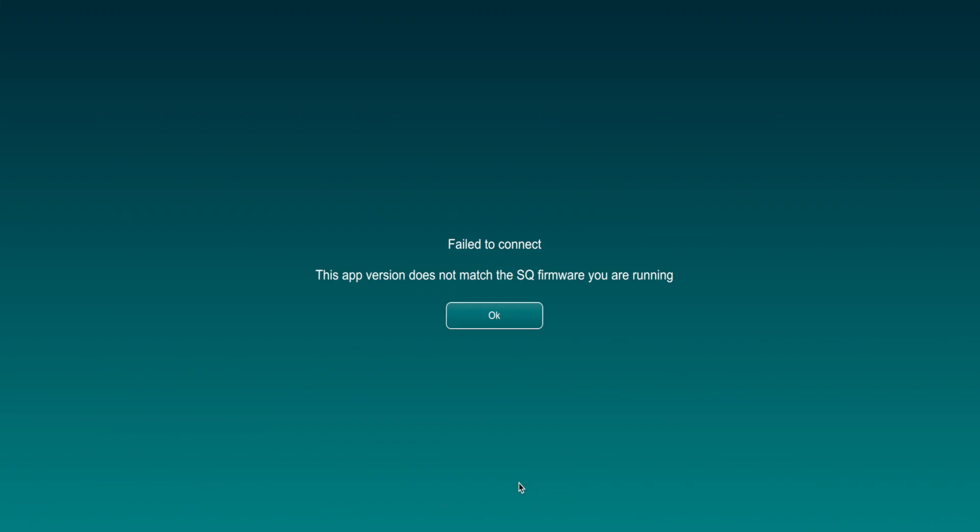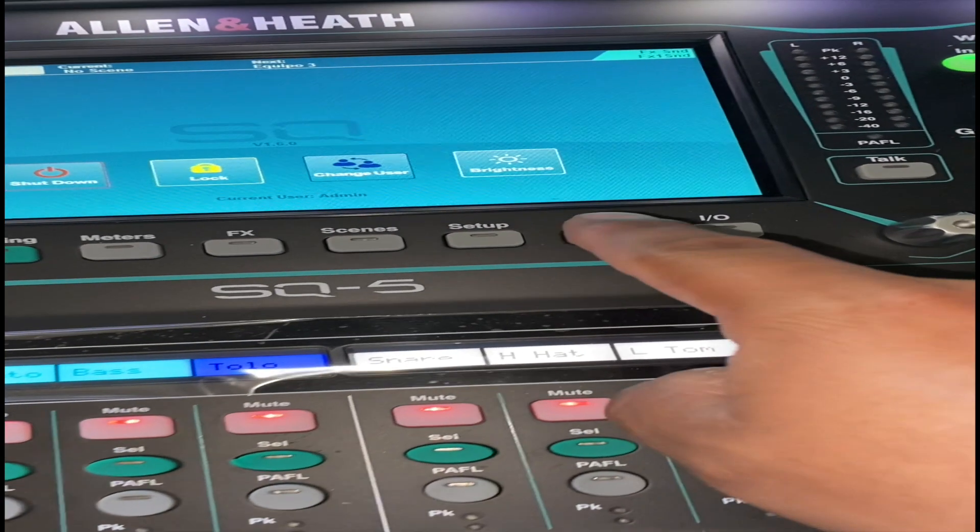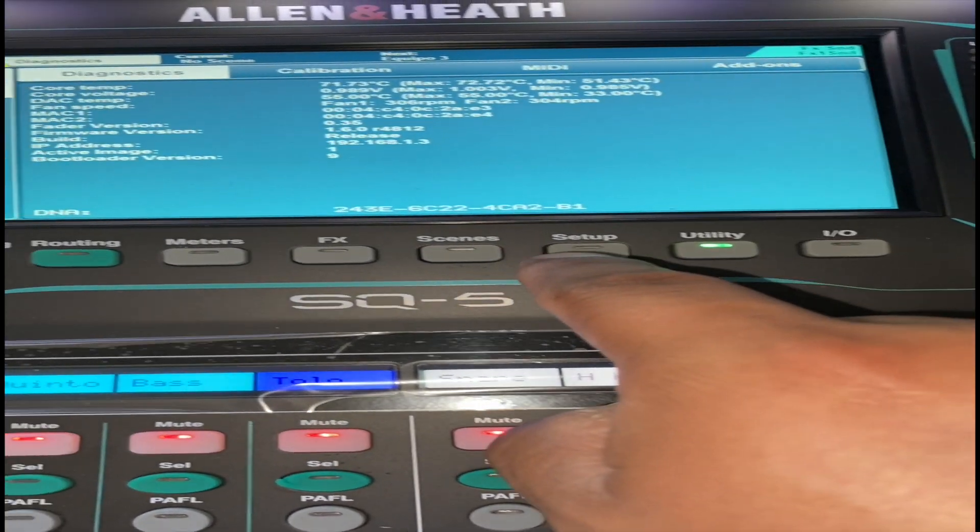This is a quick guide on updating to the 1.6 firmware. You will need a USB flash drive for this update. On the mixer,